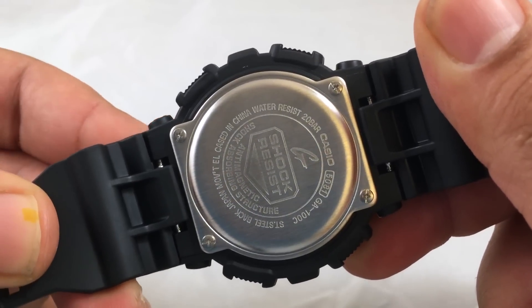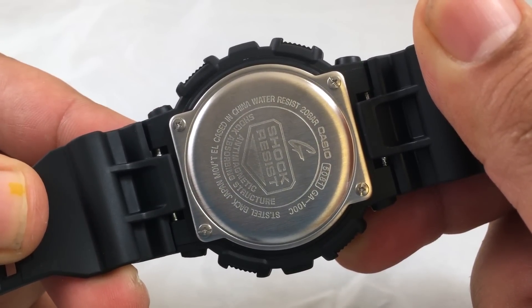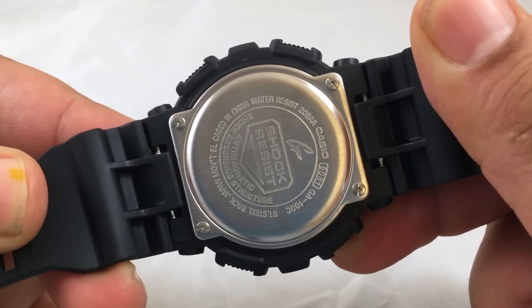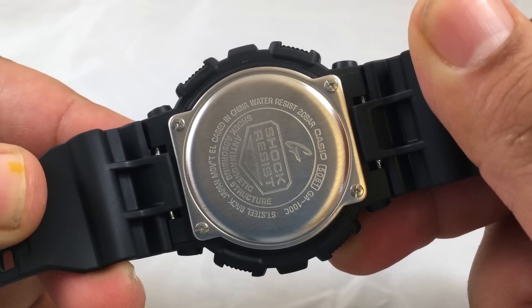Looking at the back of the watch, it has the standard G-Shock backplate, module 5081, with 20-bar water resistance — 200 meters or 660 feet.